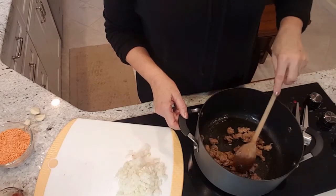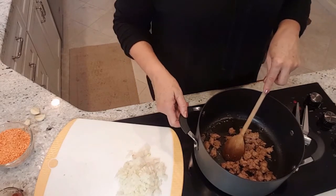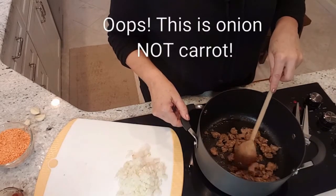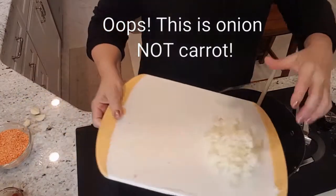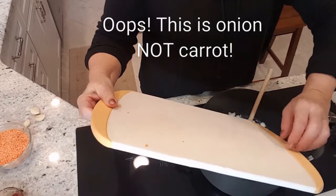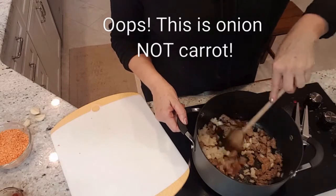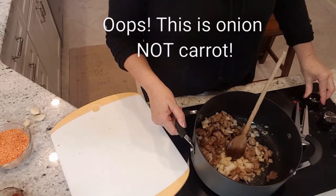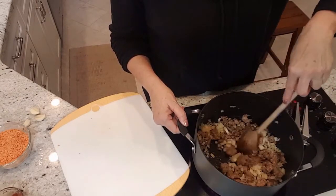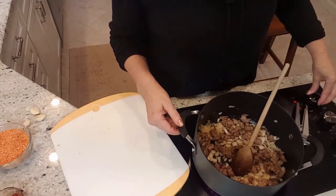I'm starting with about half a pound of hot sausage. I used links that I removed the casing from, then broke up the sausage and put it in the pan. It's partially cooked, so now I'm going to add one whole carrot that I diced into a medium dice. The carrot is going to cook while the sausage finishes up. I'm cooking over medium heat and I just want that onion to sweat a little bit, so we'll let that go for about a minute.